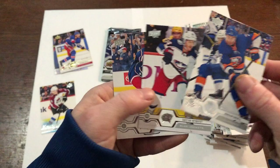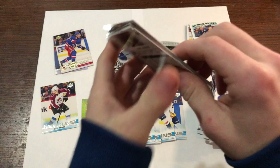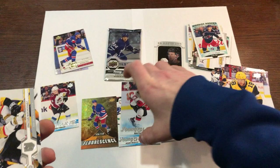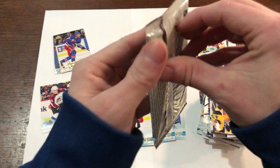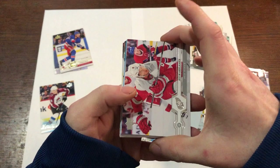We got Brian Elliott, Dadinov, Daddy Carlo, Sakura, and another marquee rookie UD Portrait — Sam Lafferty. Nothing but rookies there. Jordan Eberle, Nyquist, Dubinsky. And we're down to our final two packs. Alex Galchenyuk, Colin Miller, Schneider — and our last Young Guns — Nikita Gusev, very nice! Very good, very good, so we got six Young Guns. Marchand, Gudas, JT Miller, Adam Larsson. I don't know what to expect out of this last pack.